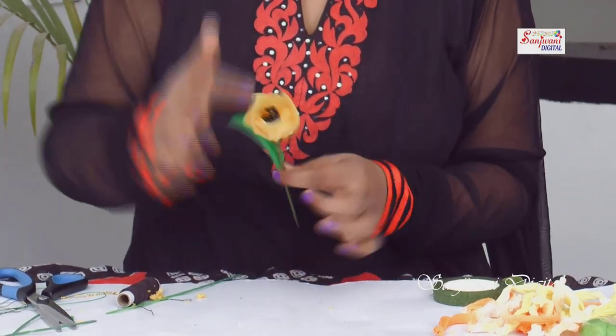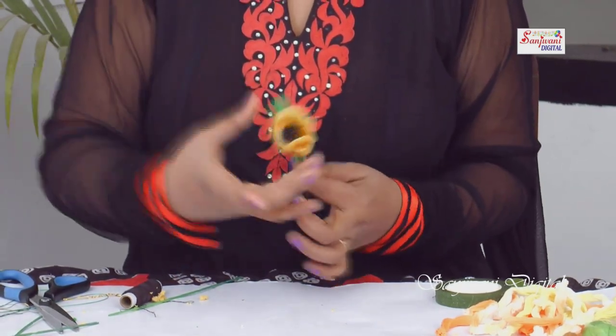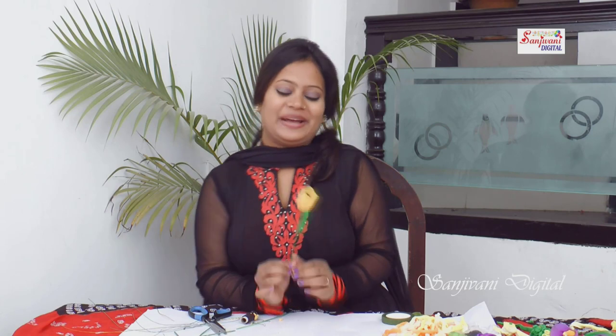So this is our tulip ready! We have made yellow tulips with a black stem and green leaves. With different colors you can make these stocking tulips. I hope you liked this tulip and will try it. For different ideas to enhance your lifestyle, I'll keep making videos. Please like my videos and subscribe to my channel. Thank you, bye bye!